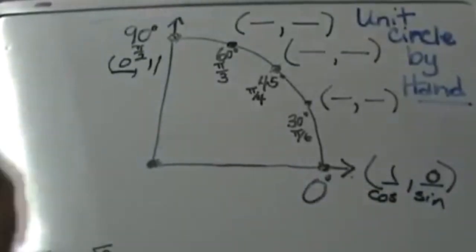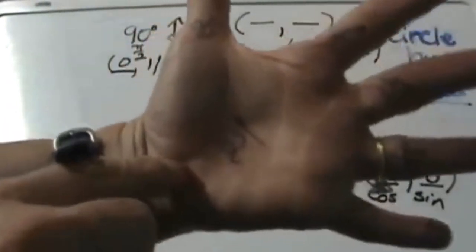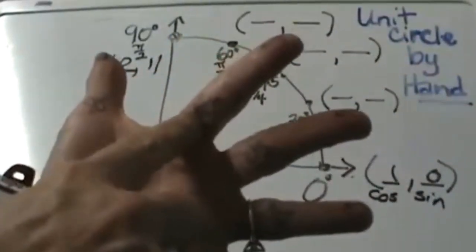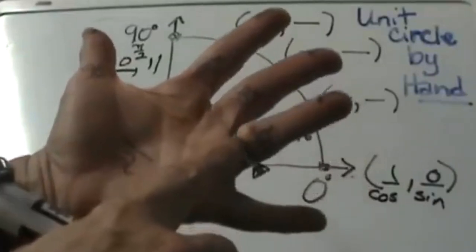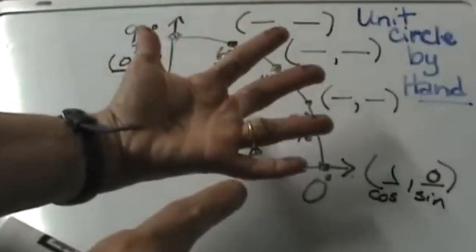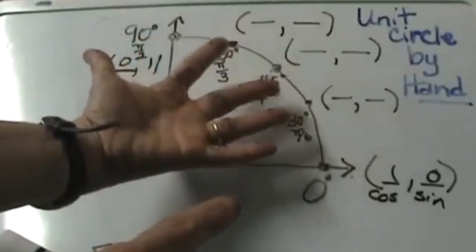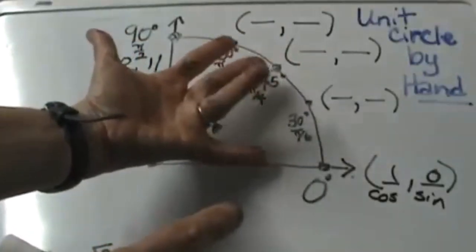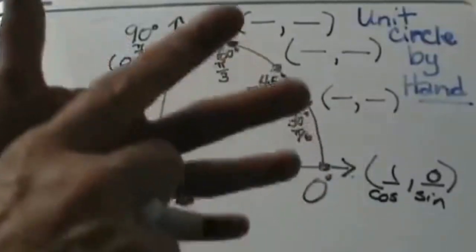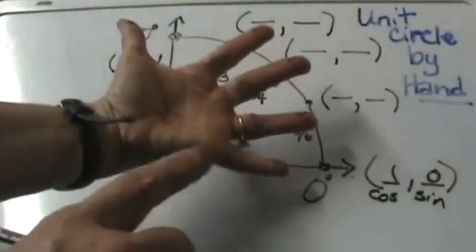Now let's look at how the hand comes into play. You are going to draw this on your hand. I have a 'divided by 2' right here in the palm of my hand. Then I have a 60-degree angle, a 45-degree angle, and a 30-degree angle. I am going to line those up on the unit circle where my thumb is 0°, my pinky is 90°, my pointer finger is 60°, 45° is the middle finger, and 30° is my ring finger. On the top of each finger I have a square root drawn. That is going to help remind me I need to take the square root of however many fingers I hold up.